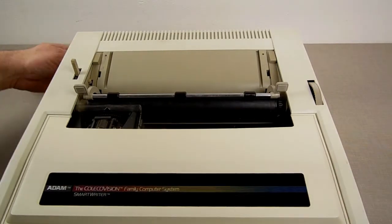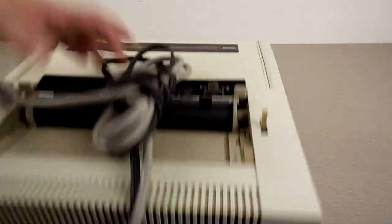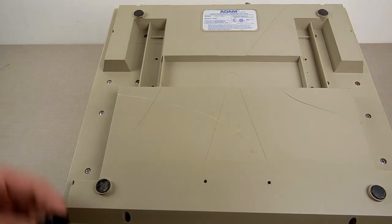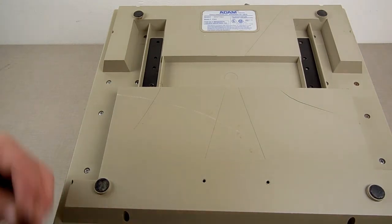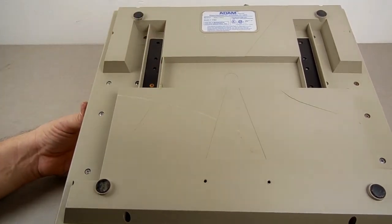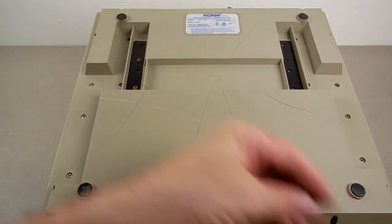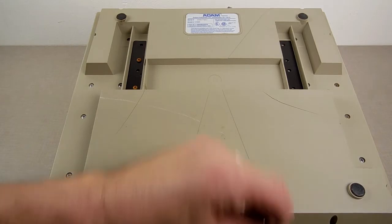I still have the screws on the bottom I've got to put on. That helps again to protect these because they do snap, and then you can try to crazy-glue them back into place — my crazy glue doesn't always hold. These go right here. I'm glad that the power supply lines up inside when you bolt it down. It's not required that you line these screws up with the bottom, because that would be a pain in the neck to do.